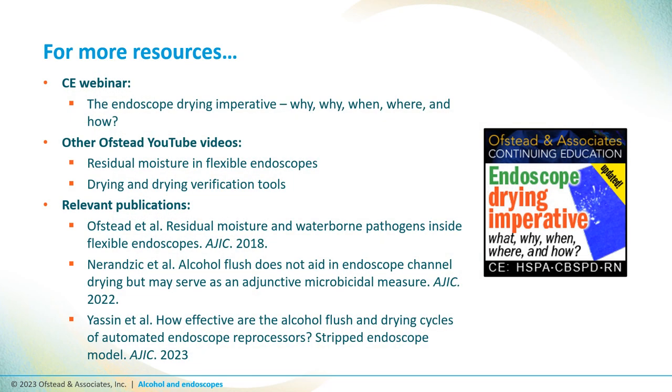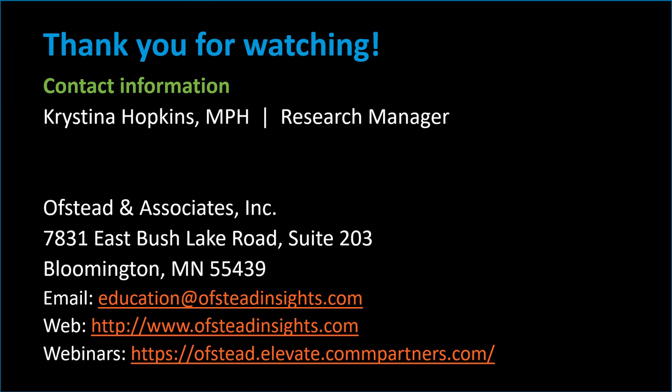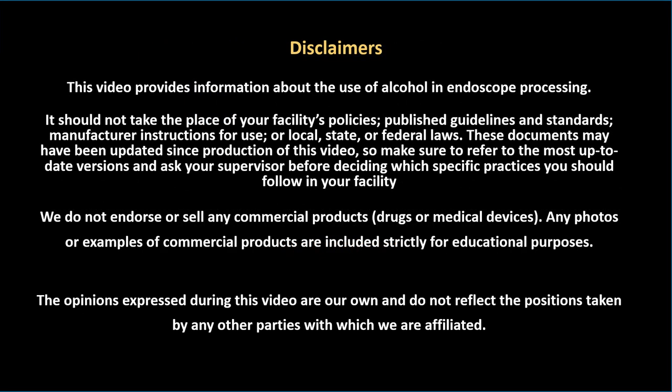This video summarizes the evidence on alcohol flushing during endoscope drying. If you're interested in learning more, we have a free one-hour continuing education webinar available on our educational portal. You may also be interested in our other YouTube videos on endoscope drying or in several relevant papers on the topic, all linked in the video description. Here's a list of references if you'd like to read further. For more information, visit our website or contact us by email at education@ofstedinsights.com. This video was supported by an educational grant from Healthmark, who provided financial support and clinical insights related to the development of this video and the associated webinar. Please contact Healthmark at www.hmark.com for information about their products and educational services. Here's a list of disclaimers you should read before making any changes to policies or practices at your facility.